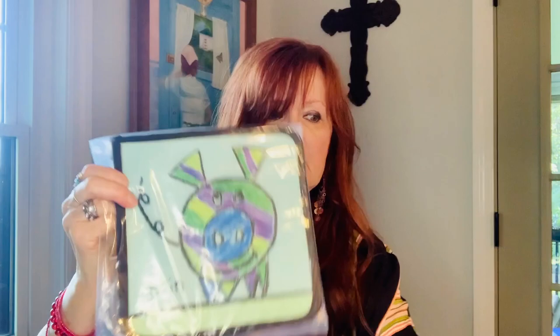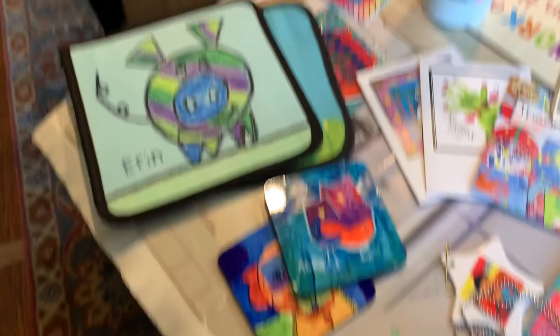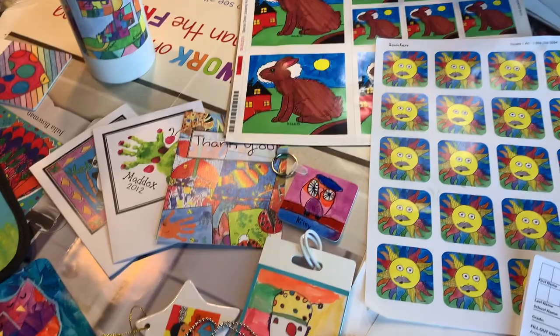You don't have to put the last name unless they want to. Your child's artwork on the Square One Art paper will be turned into lots of wonderful things like trivets, coasters, pot holders, water bottles, magnets. There are also note cards and a wide variety of objects that you can have your artwork made into.